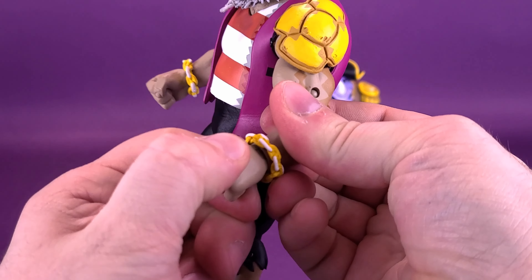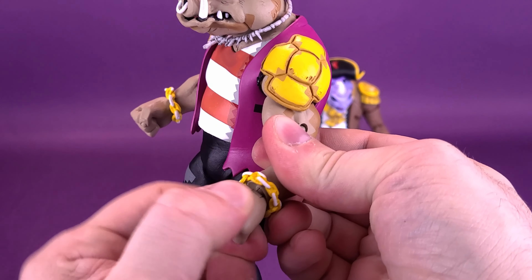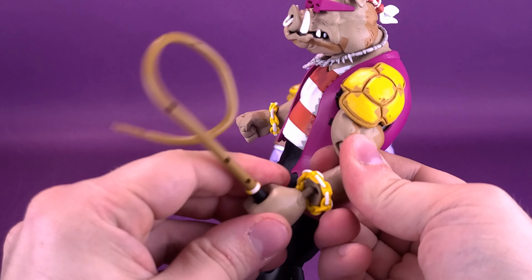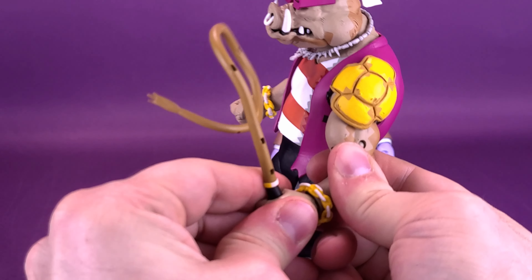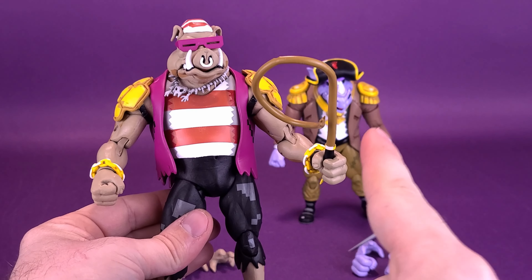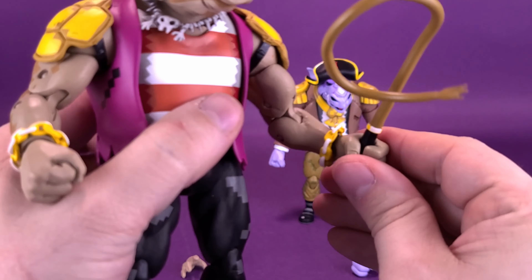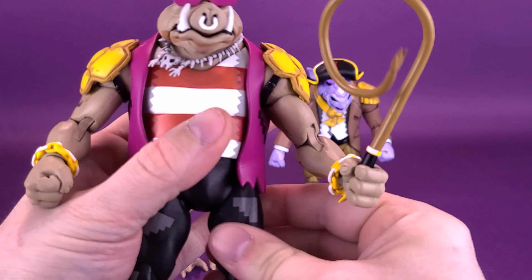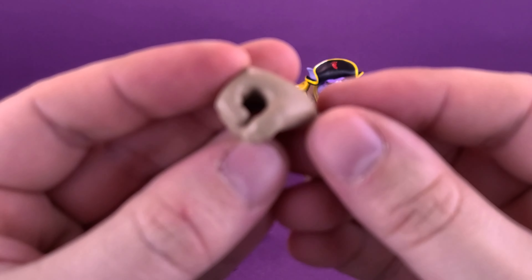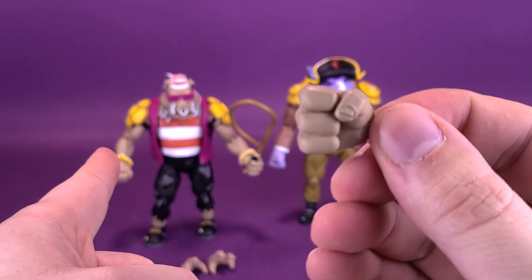When displaying these figures on the shelf, I would alternate the weapons — I wouldn't have them on the exact same side. So if the whip is on one side of Bebop, I would put the rapier sword on the opposite side of Rocksteady. That's what Bebop looks like with his whip, and the other gripping hand he comes with can hold the whip on that side too.